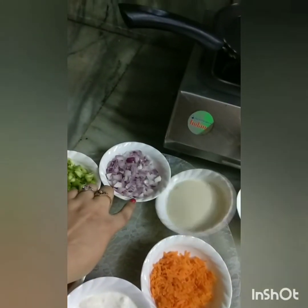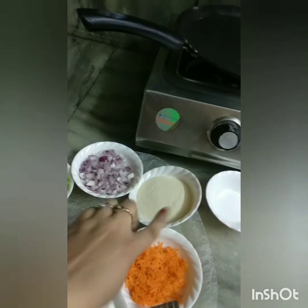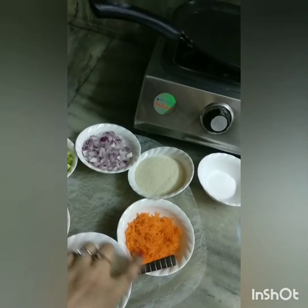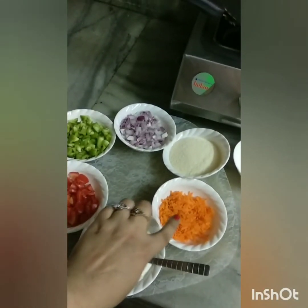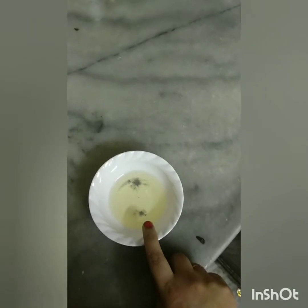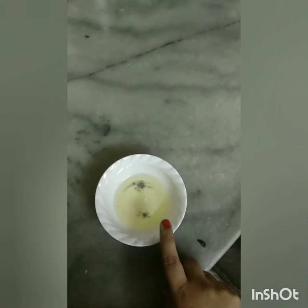We will add capsicum, onion, suji katori, and carrots. I will trim the edges of my baby's portion because it's very healthy. Malai — homemade malai. I will use olive oil, but you can use refined oil.